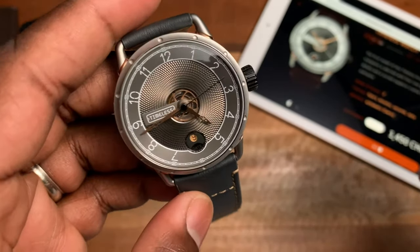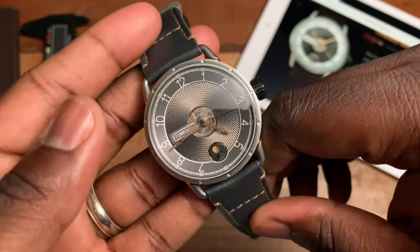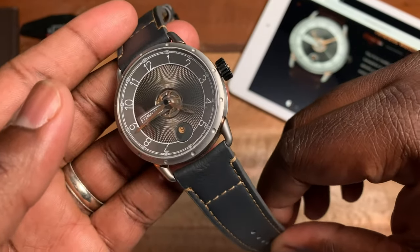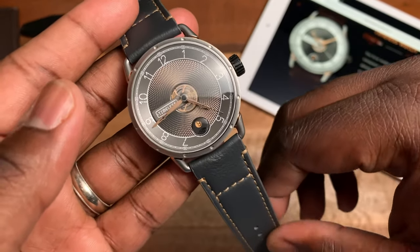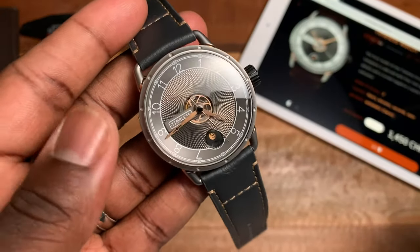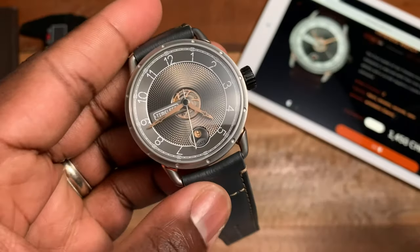It's a cool looking watch. I haven't had a chance to try it on other straps, but I could see this working nicely on some gray straps, maybe a gray NATO, or even a black strap — because you have that touch of PVD on the crown. Overall the watch just really works.